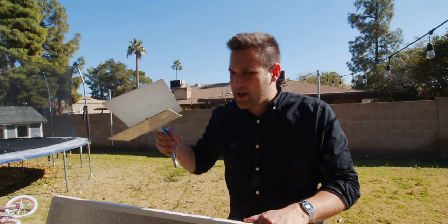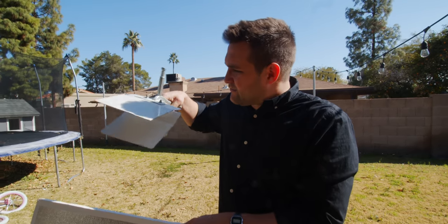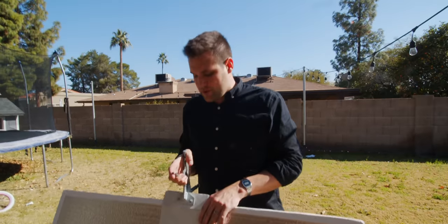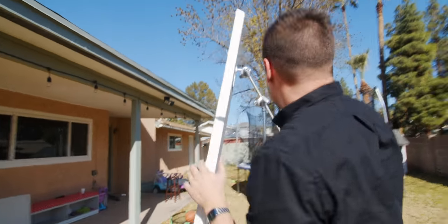This is a duck clamp. They call this a duck clamp because it kind of looks like a duck bill — very cute. I'm going to clamp this duck clamp onto this shiny board. What we're trying to do is bounce the sun all the way from over there into the house.